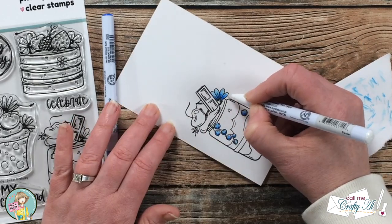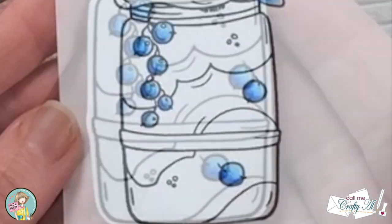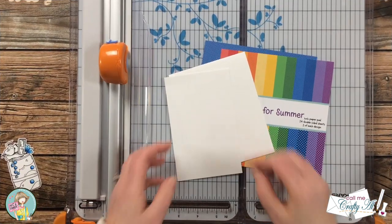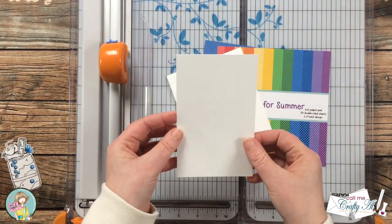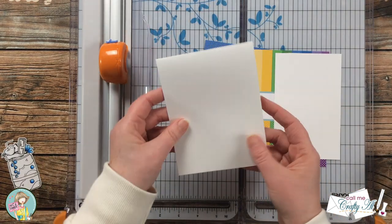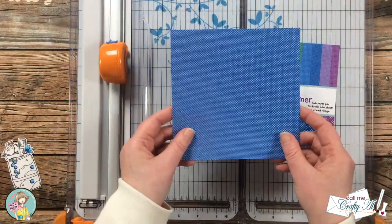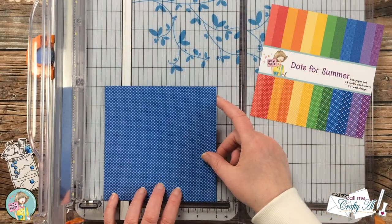After the image was all colored, I took it over to my Brother Scan and Cut and had it cut out with just a small white border. Off camera I cut a scrap of white card stock to three and a half by five and a half inches and also cut and folded a top-fold A2 white card base.